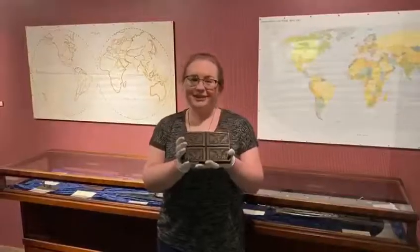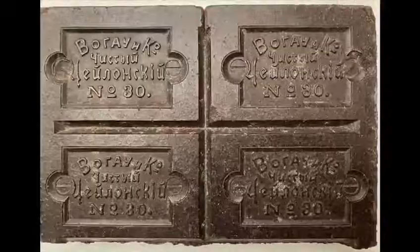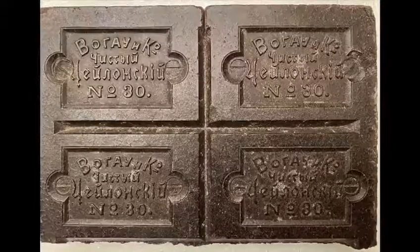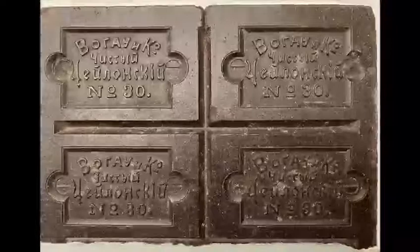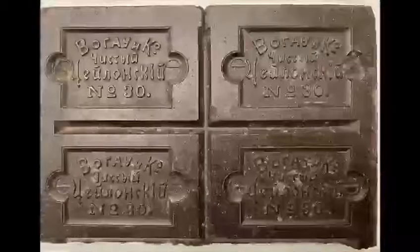So what I have in my hands looks like a giant chocolate bar, but it's actually called tea money. Tea money is exactly what it sounds like — it can be used either to make a pot of tea or it can be used as currency in exchange